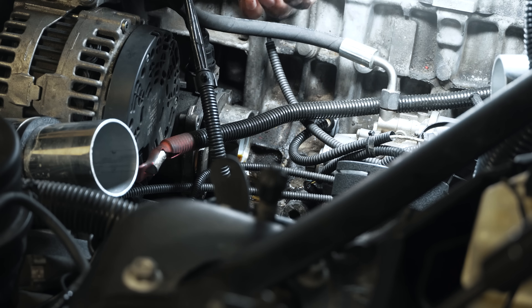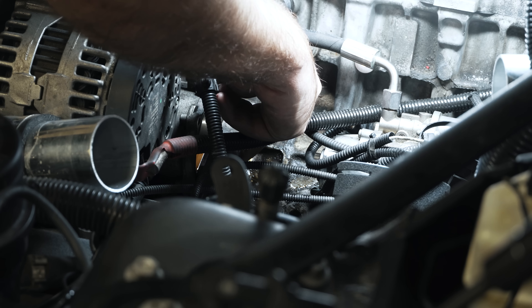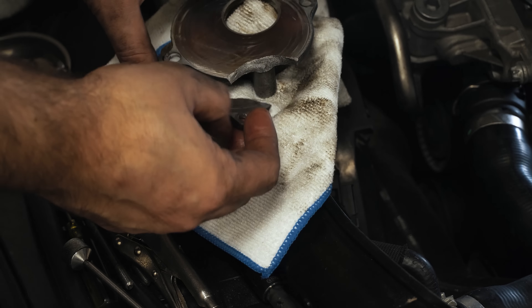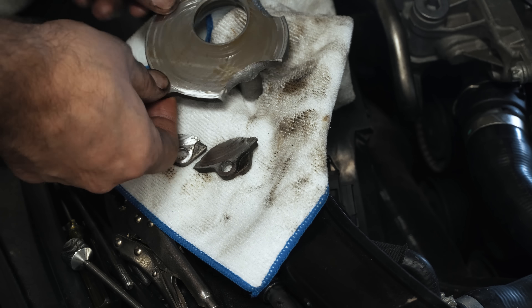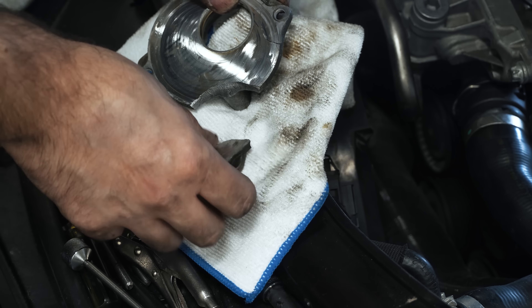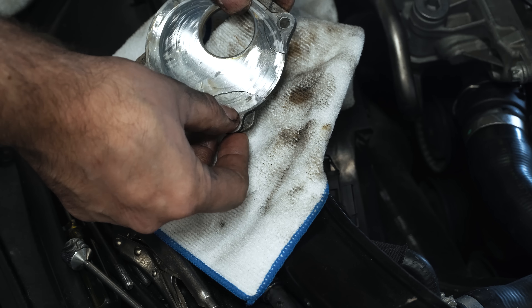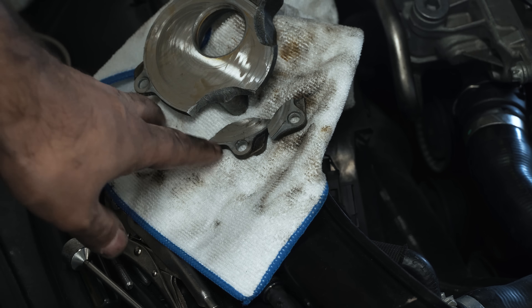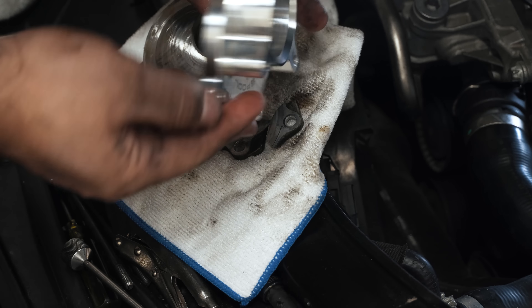I guess you can see why they made that upgraded plate. So this is what I found — wow. It's falling apart. The fatigue of the weight of that overdrive system can snap and break it, as you can see.